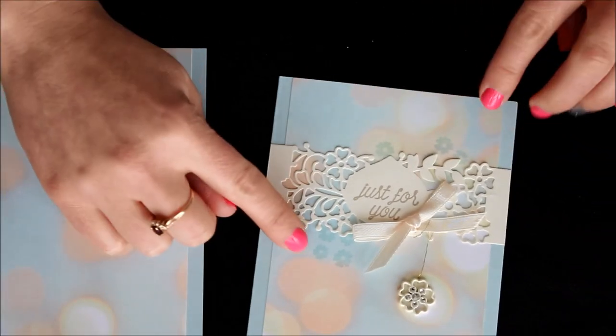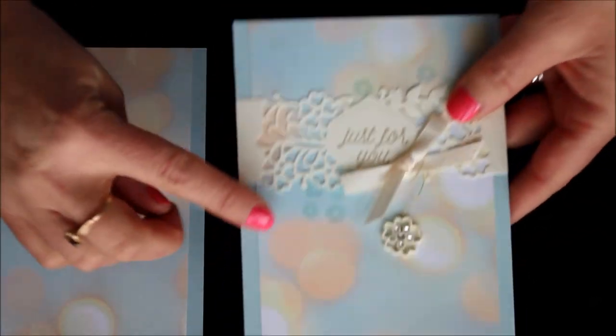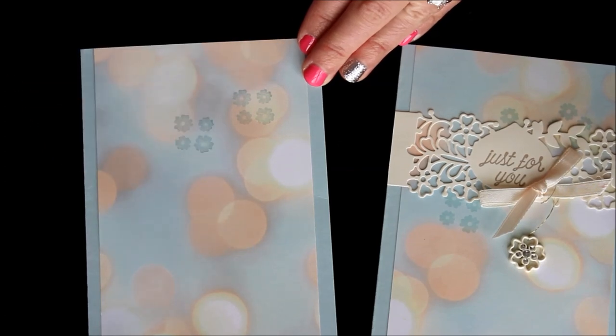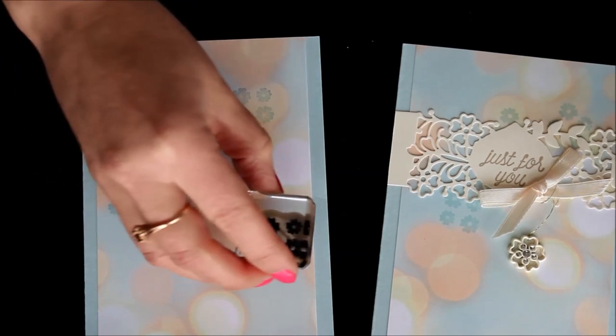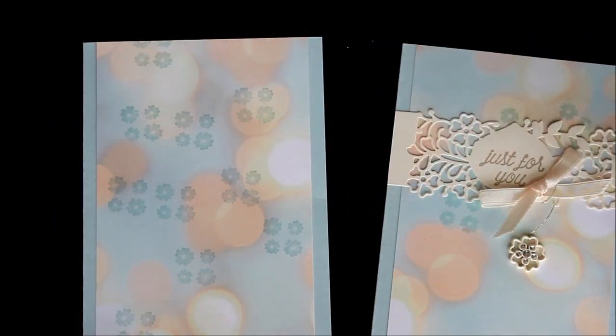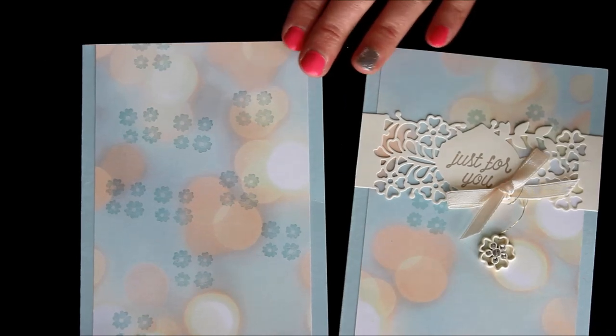There's one little detail you might have missed when you first saw this card — these fabulous little flowers peeking out right here. You can see a few up top and some down in there. I actually used the little four-flower image from the Sew in Love stamp set and just stamped some of those in Soft Sky, randomly at a little bit of a diagonal. Now since I'm going to make this into a belly band, I'm going to stamp a few more randomly so it doesn't look so centered into that spot and they're a little more spaced all around.